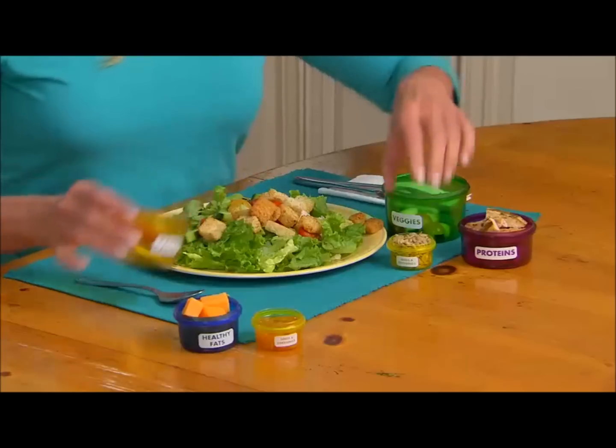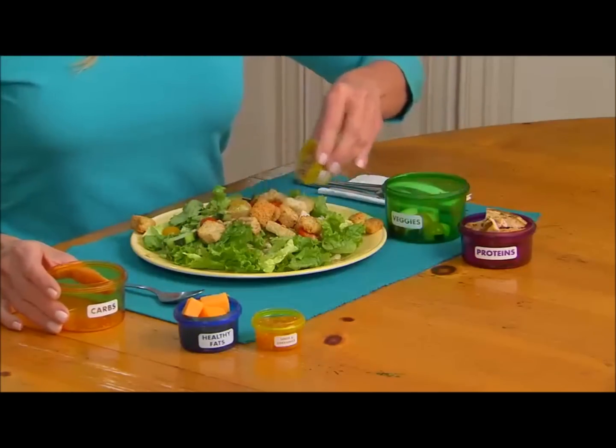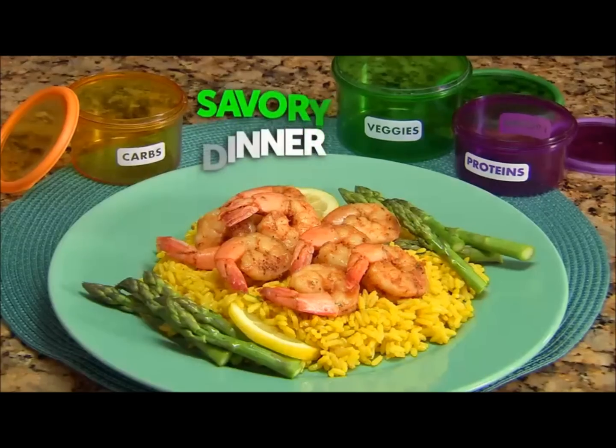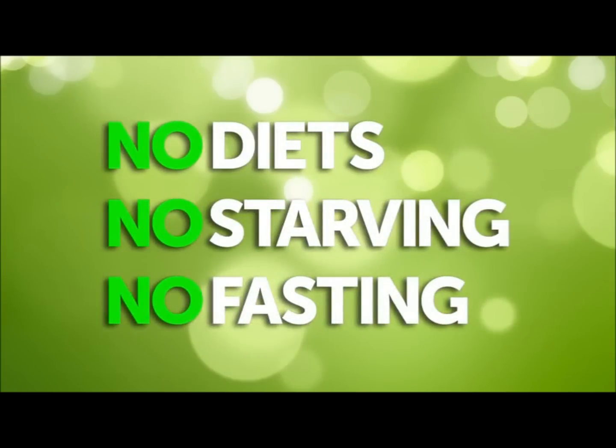It's that easy. Combine a few containers for delicious, satisfying meals. Prepare a delicious breakfast, tasty lunch, and savory dinner. No diets, no starving, no fasting.